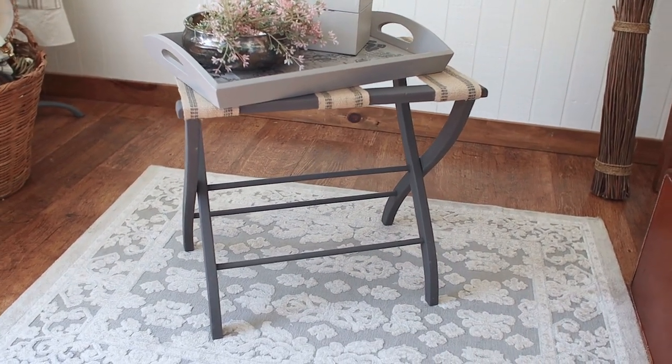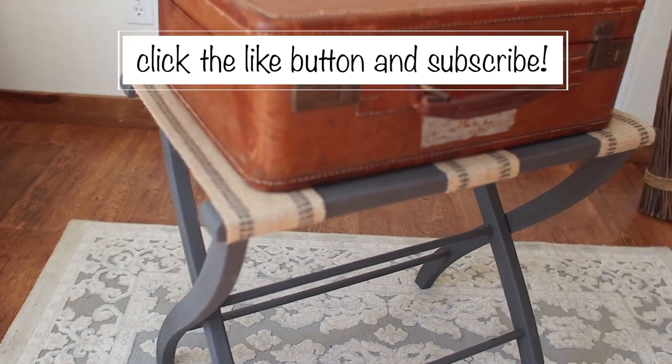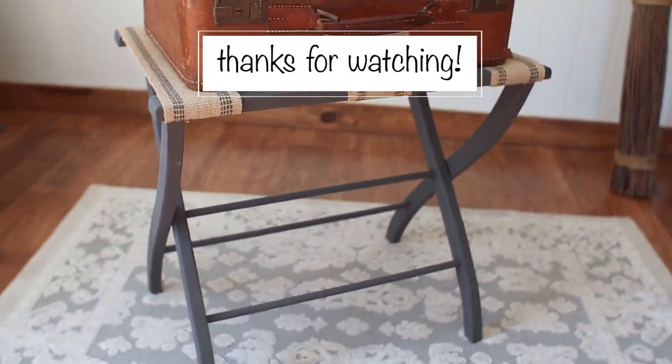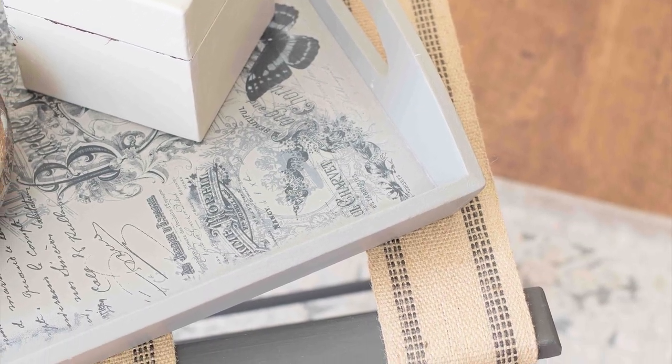If you enjoyed this video, go ahead and click that like button — it really does help my channel so much. You can click subscribe and join us so you don't miss any of the videos. I'll have all the products linked down below in the description. I appreciate you watching and I can't wait for our next thrift store makeover — see you next time!